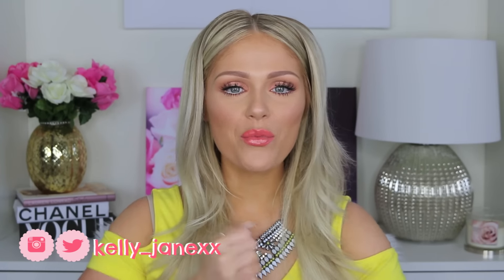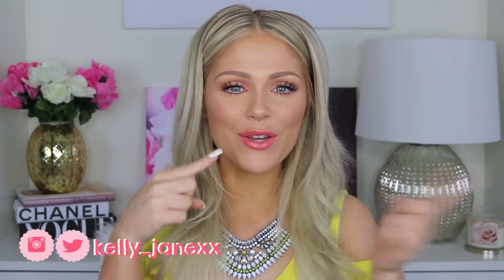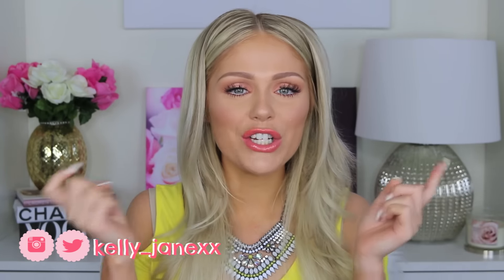Hey guys, welcome back. Today I have another summer makeup tutorial for you. I wanted to play with some kind of warm-toned, orangey color — something a little bit different for me — because I knew I wanted to do kind of like a bold orangey lip.